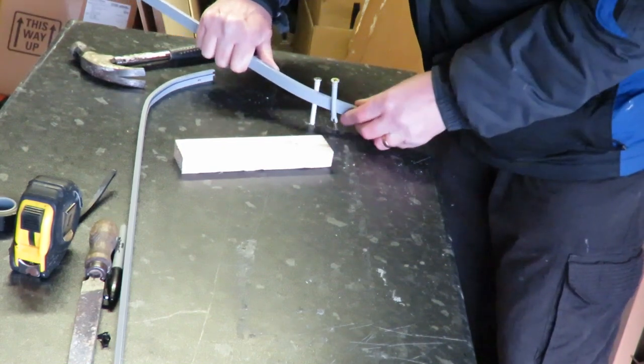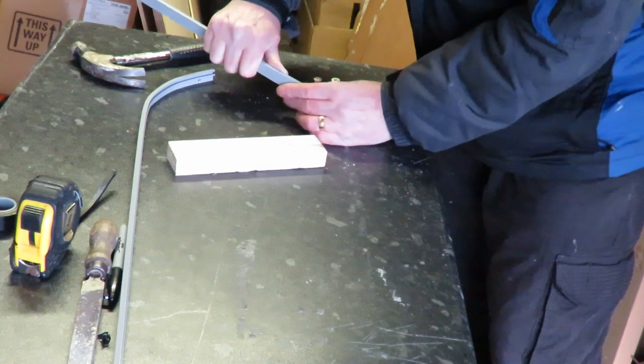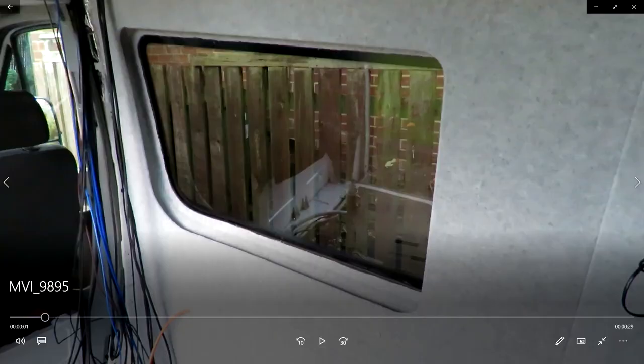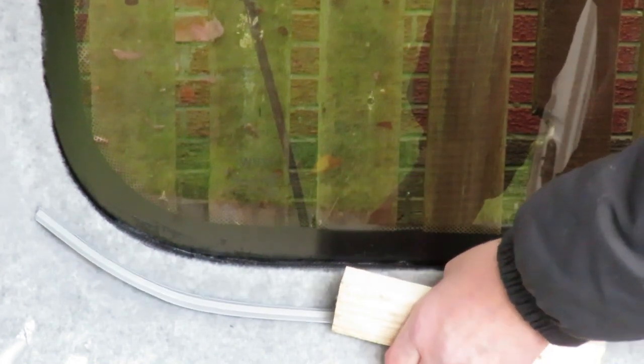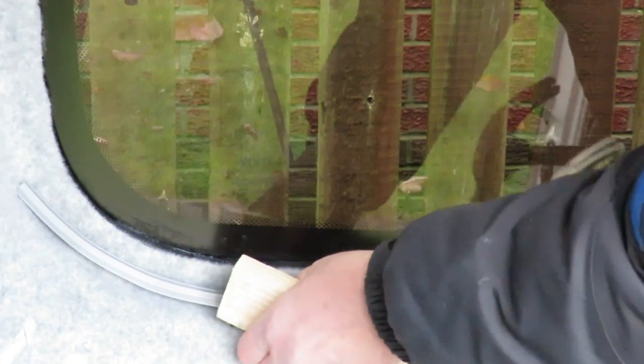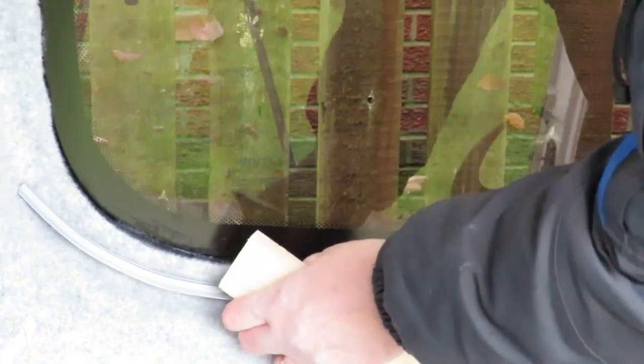If you hear me smacking my lips, I must apologize — I've just had a great big custard doughnut. Here's the panel I need to remove so we can get the rails installed. With the panel off, I'm going to offer the rail up and use a piece of wood and a hammer to try and improve the shape, keeping it as smooth as possible. These curtains in this corner won't move very much anyway, but you want to keep it as smooth as you can, so I'm just working my way around with the piece of wood.